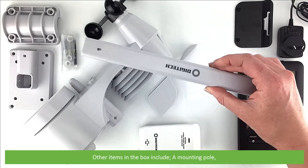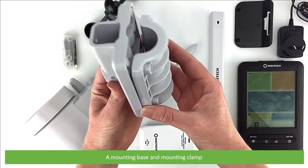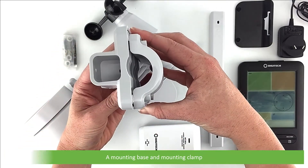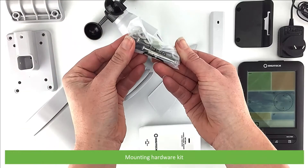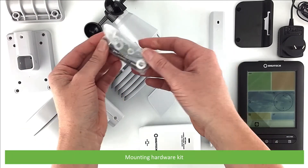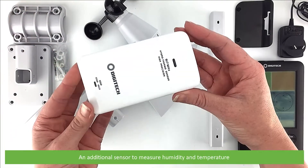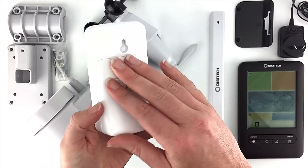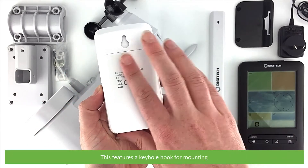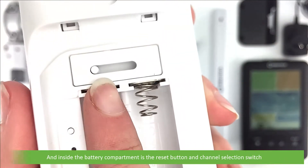Other items in the box include a mounting pole, a mounting base, a mounting clamp, and a mounting hardware kit. There is also an additional sensor to measure humidity and temperature, which features a keyhole hook for mounting, and inside the battery compartment is the reset button and channel selection switch.